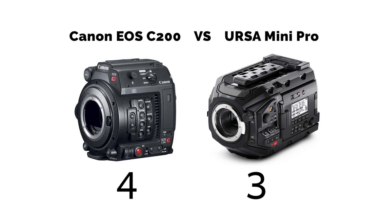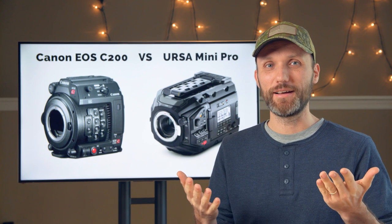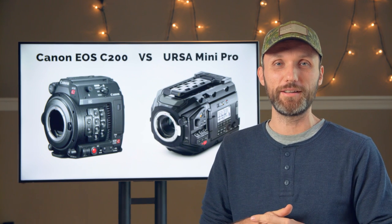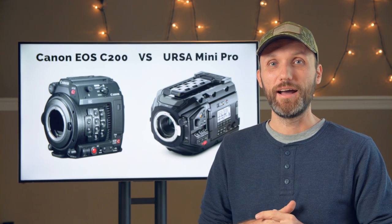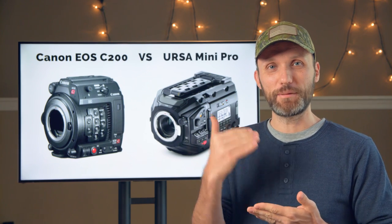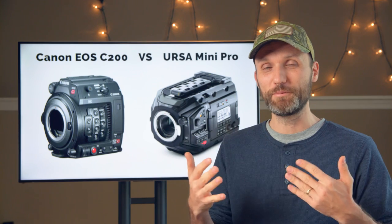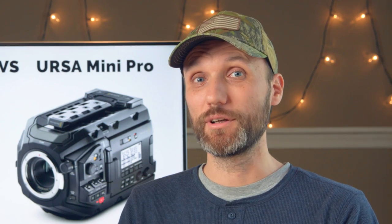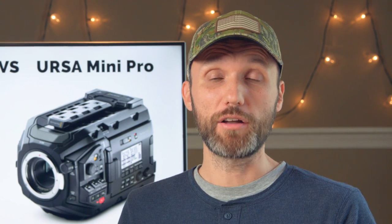The final score is 5 points for the Canon C200 and 4 points for the URSA Mini Pro, so they're very close. If you want the latest and newest, the Canon C200 is your camera to go to. I'm very happy to see that Canon finally stepped up to the plate — maybe because of the competition in the market — and released an affordable cinema line camera that actually offers modern features.